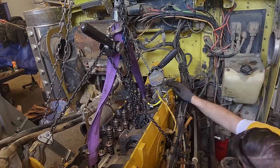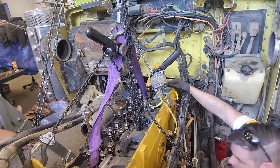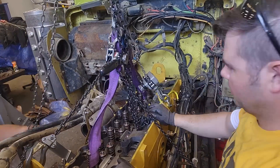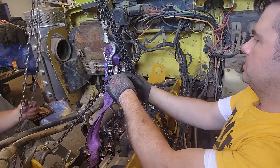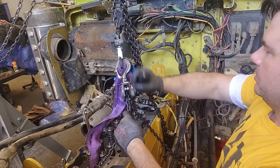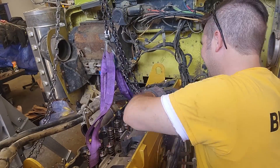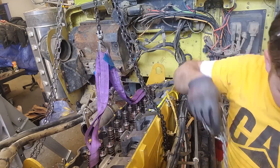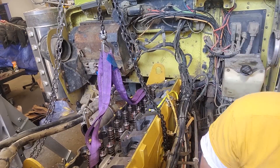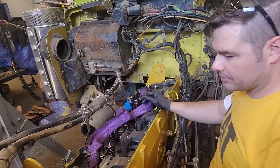Most of the stuff I'm using is Jet branded — the chain hoists, my trolleys, Jet, as well as the chain fall itself. The actual crane itself is a Global Industrial, but there's a few manufacturers; Vestal is another one. The whole setup only weighs about 200 pounds — the beam itself is only about 100 pounds. You could set this up yourself; you don't need to be eight feet tall or anything like that. Pretty much all you need is a ladder.